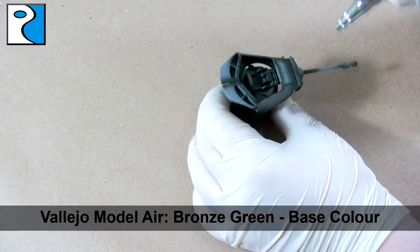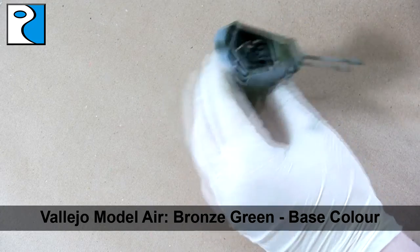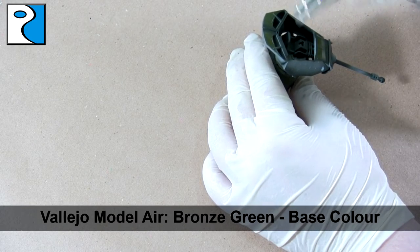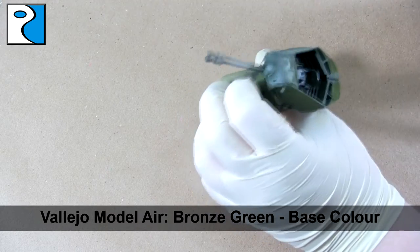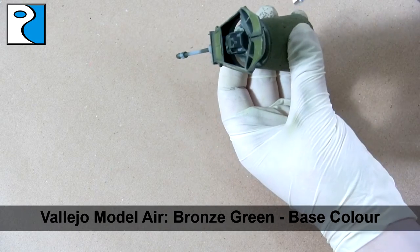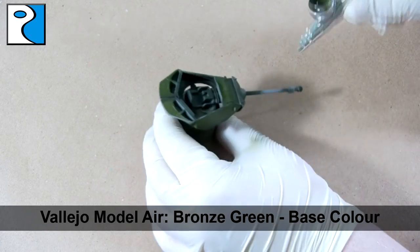Our base color is going to be Vallejo Model Air Bronze Green. We're going to apply this on all the areas where we didn't put our shadow color — any areas where there's still gray primer showing will receive a coat of Vallejo Model Air Bronze Green. Again, I've added a couple of drops of thinner just to be safe. I really like painting British armor — I like the greens and the transitions possible with the different painting sets on the market.